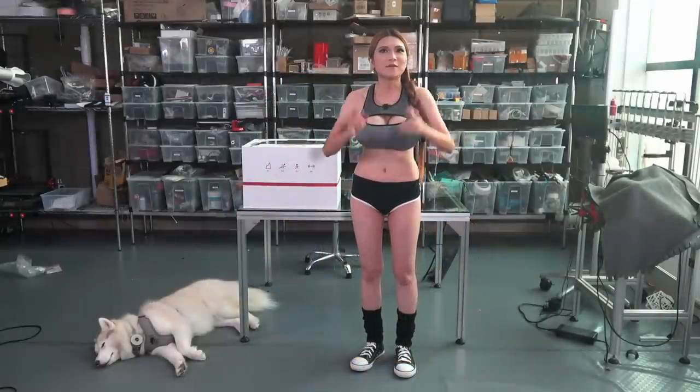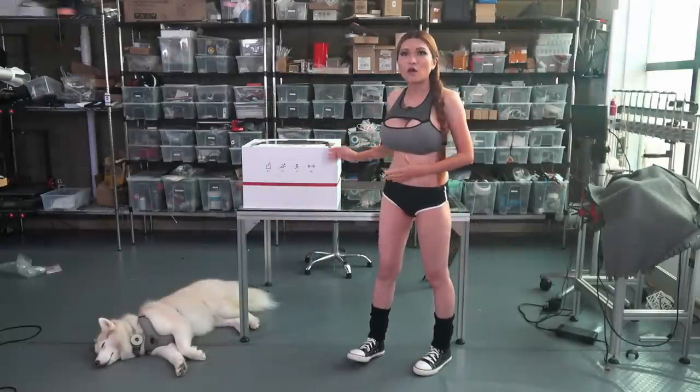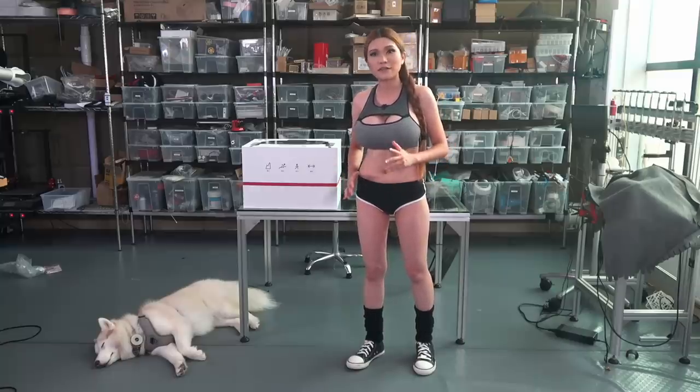Hey everyone! Today I have something really cool — an exoskeleton. Well, a partial lower body exoskeleton my friends at Enhanced Robotics are co-founding on Kickstarter.